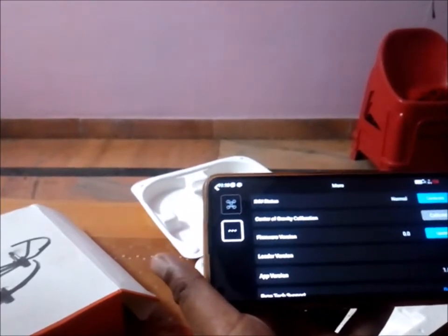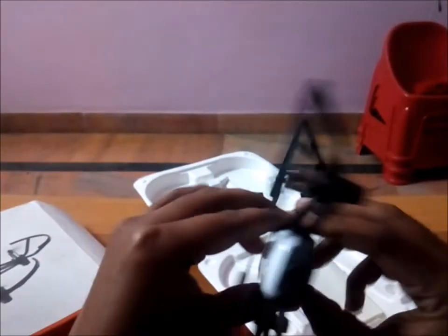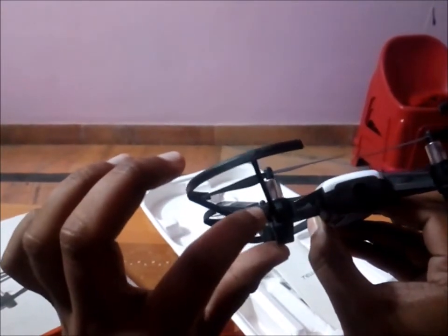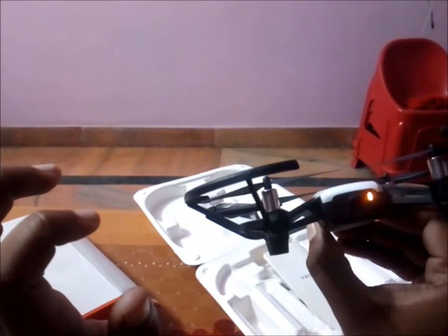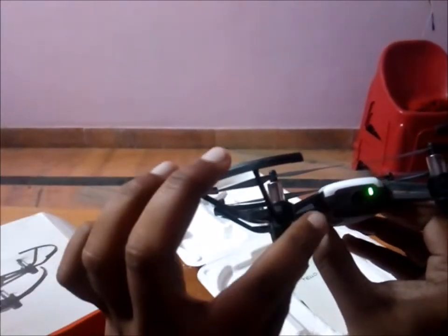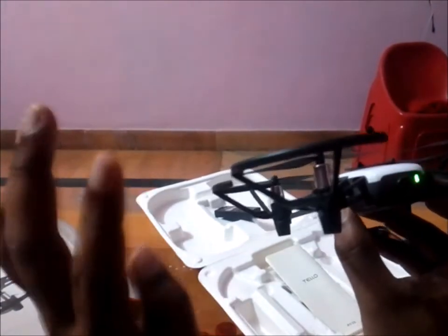If it's still not working, you should factory reset your drone. To factory reset, just turn it on first. Then push and hold the turn off button but don't take your fingers off. It will automatically turn off. The factory reset is done and it will automatically turn back on.